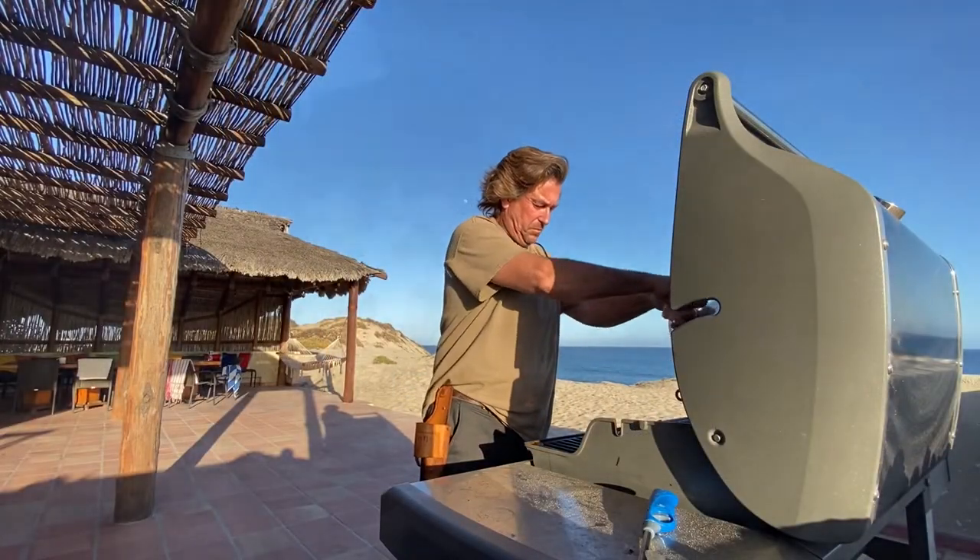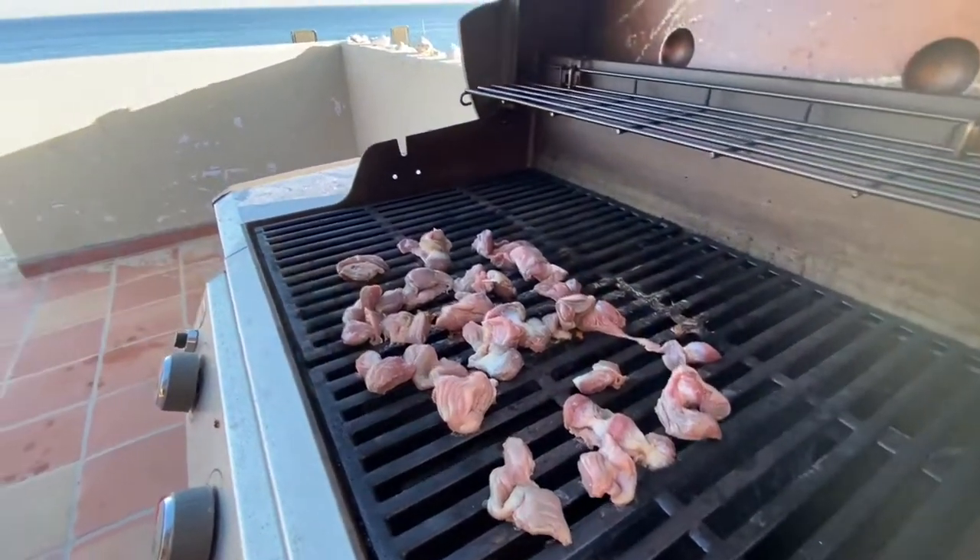Throw your gizzards on. Now, you could have done this all at the same time, but I did it separately. As you wish.